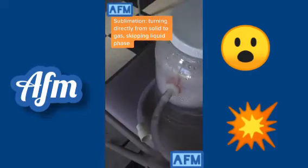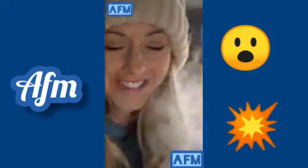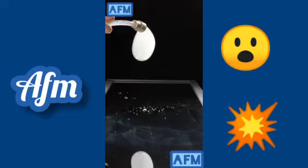So when you put dry ice in warm water it immediately — well, it looks like it's boiling but it's not — it sublimates. That means it turns directly from a solid into a gas, and it tastes a little bit like carbonated soda. So if we dip that expanding gas into a little bit of soap water, it'll make bubbles filled with carbon dioxide.